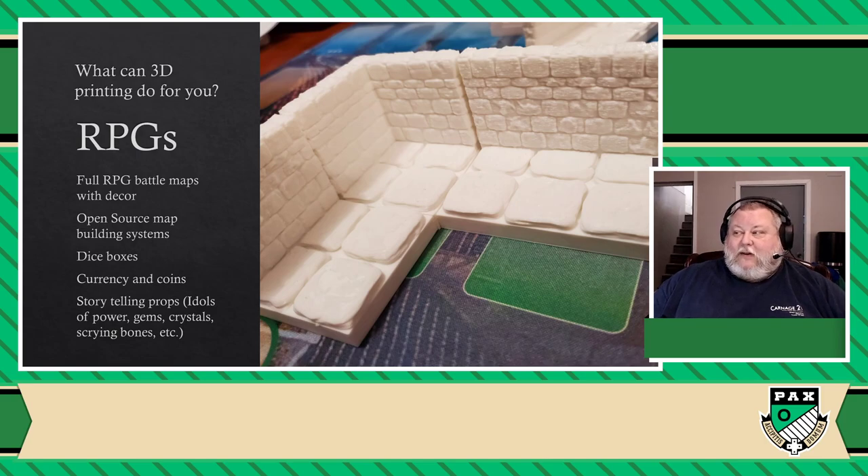The crazy part is for map tiles like these, there's an actual open-source map building system for 3D printers where you can just look around for the tiles you want — and it's actually free. These tiles cost me about 25 cents each to print. It takes a lot of time, but over time I just build my collection.